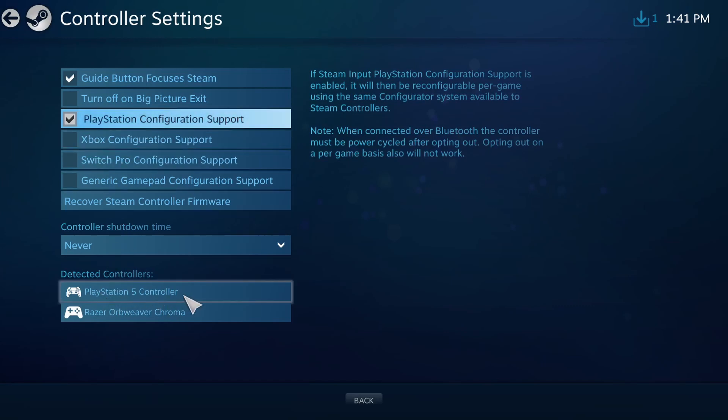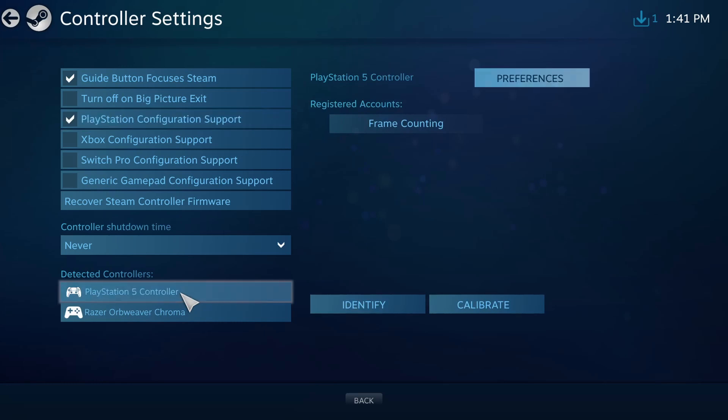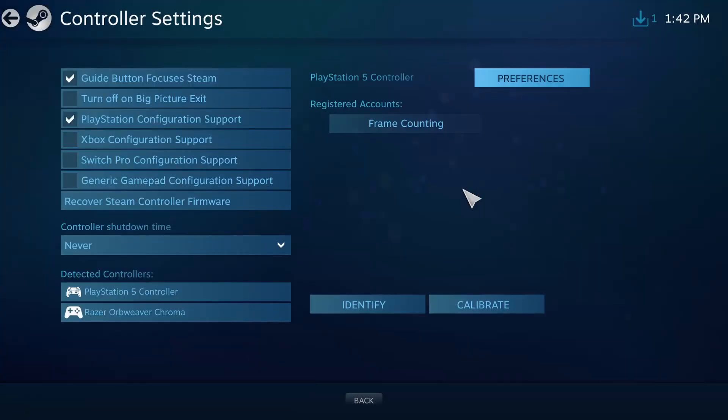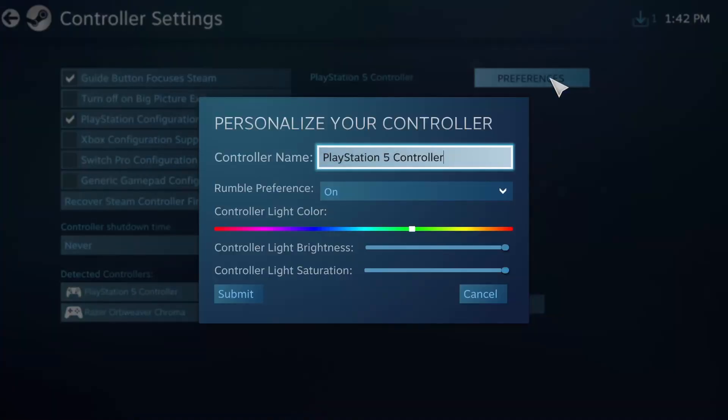Notice how the PlayStation 5 controller has been detected. If you click on it you're able to calibrate the joysticks, and you'll also be able to set preferences. You can rename the controller — I'm going to leave it as this.